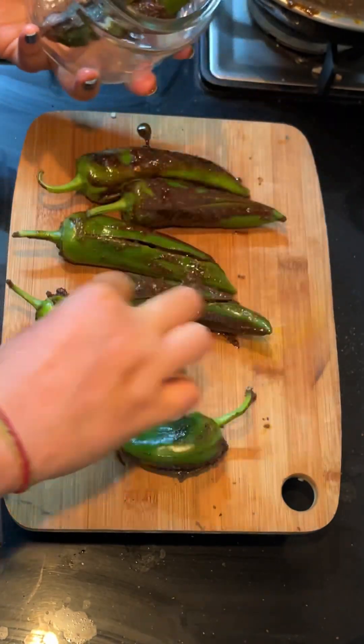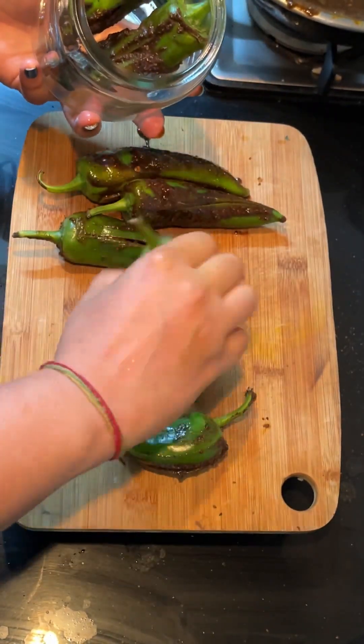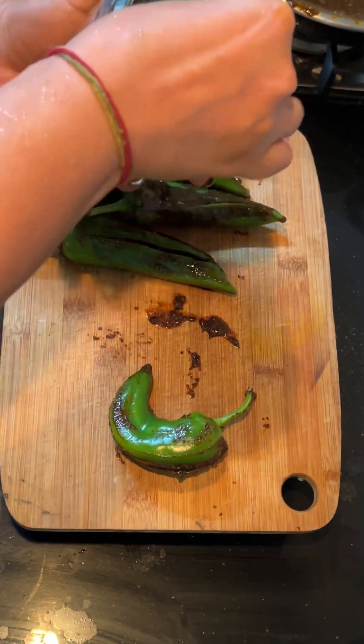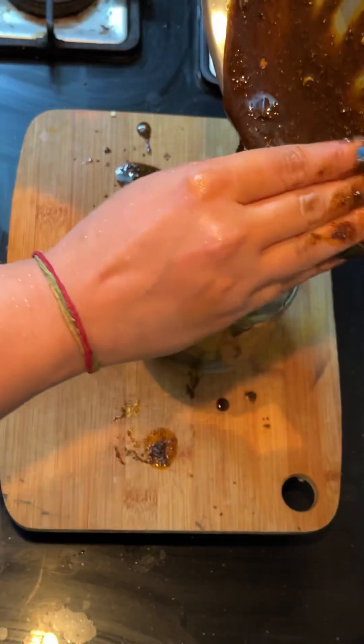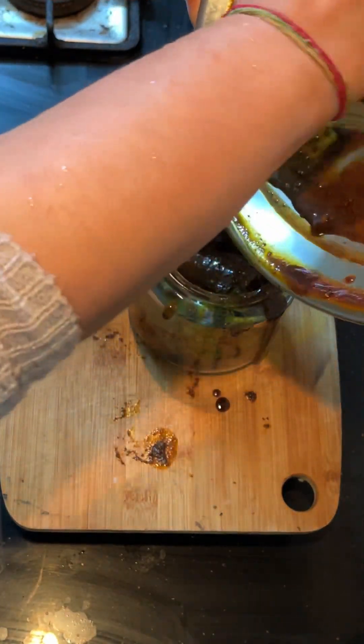We are ready and now you can put it in a tight container. I have prepared a jar, so transfer it in, and the next day you can use it.